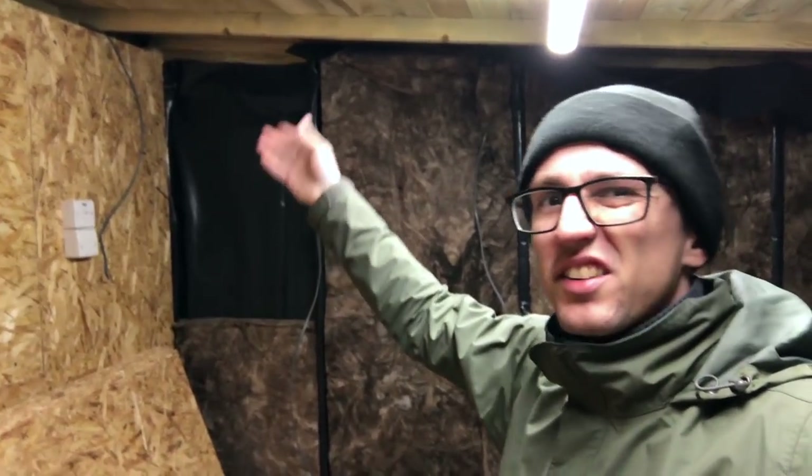Apart from that bit — because the sheet doesn't go high enough and I don't want to do that until I do the ceiling, which I can't do on my own, and also because I'd have to turn the lighting off to do that and it's far too soon since I got it working — apart from that bit, there is now insulation on those two walls. So that's good. And I'm going to go in because I am itching like an itchy thing.